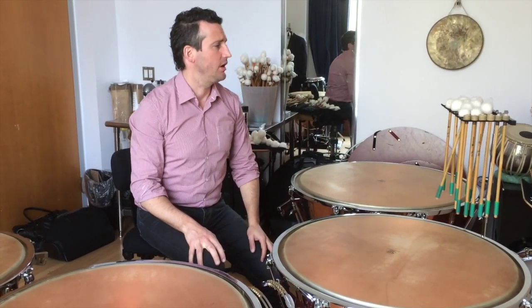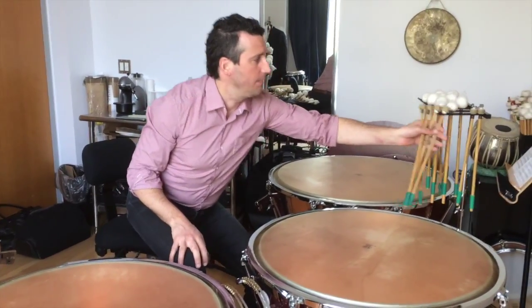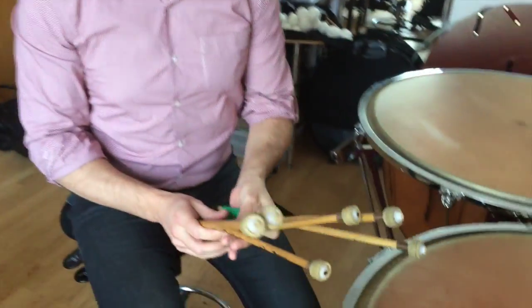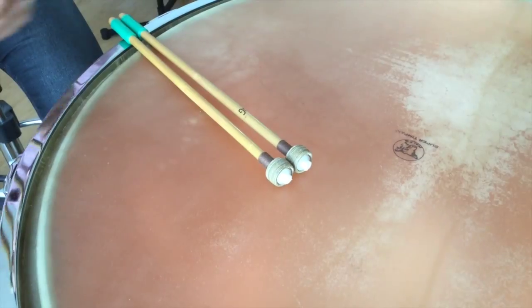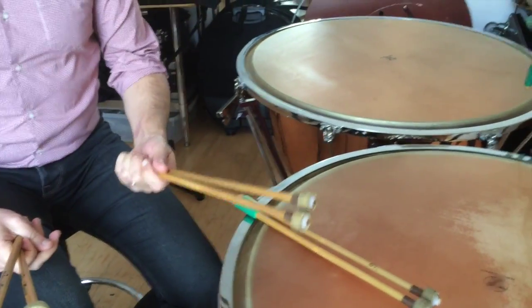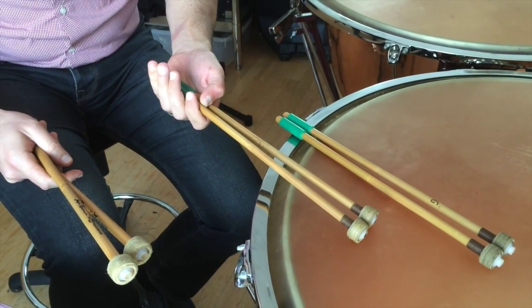Another stick I use in several different versions is the number 6. I have about three versions that I use most of the time. The original one, and then another that's really broken in but much lighter — it has a thinner handle, like 11 millimeters — which I use on my smaller drums.